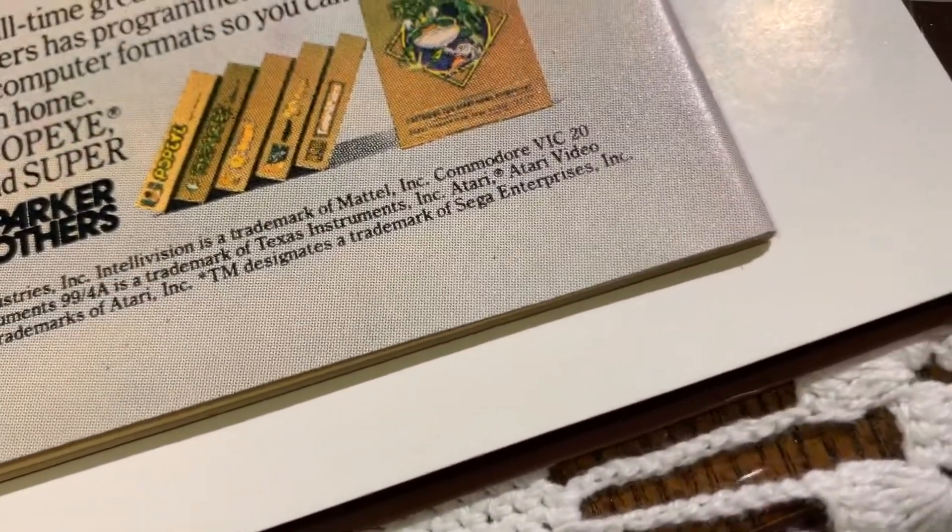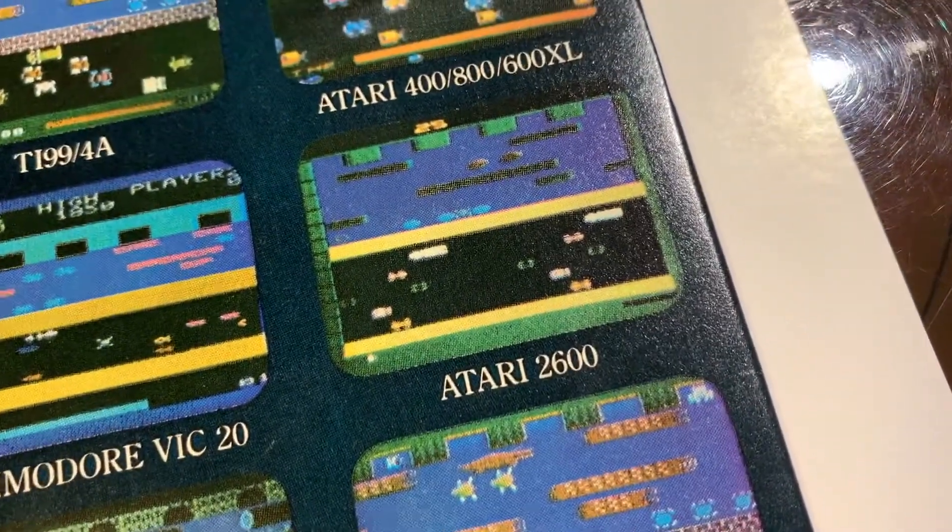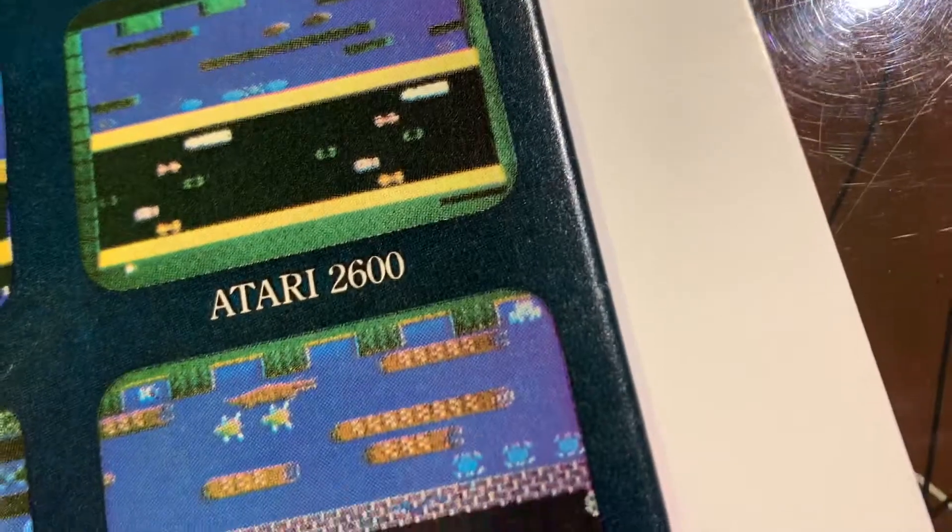It'll be really interesting to see how CGC grades this book. The back turned out really nice. If the front looked like the back, I think it would have been a 9.8 — it's pretty sharp, pretty nice. Oh, there's actually a color break there too — sorry, I forgot about that one.